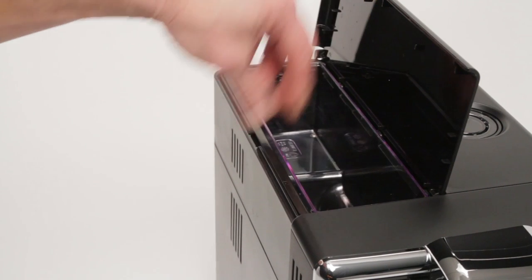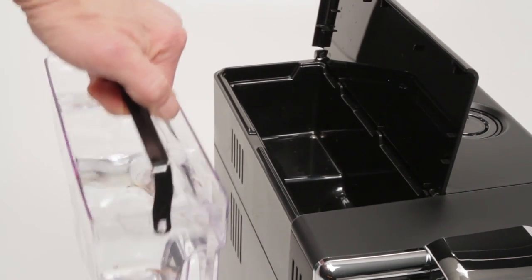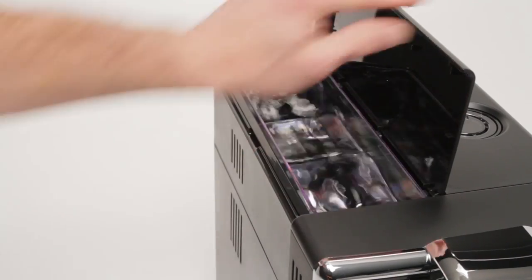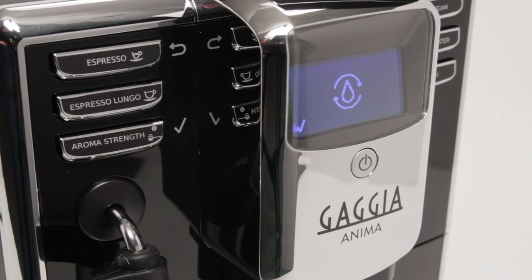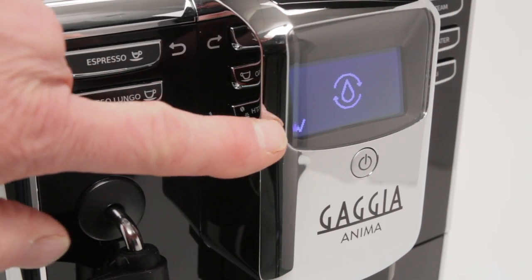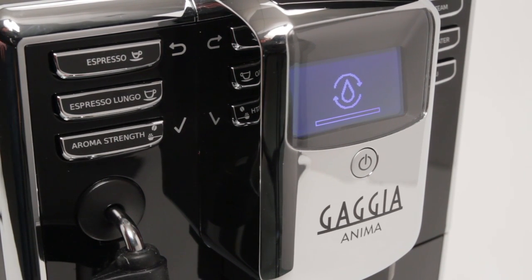The water reservoir is located under a door on the left side of the machine. Prior to first use, rinse the reservoir and fill with water, then replace the reservoir in the machine. Press the standby button to turn the machine on. The display will show an icon with a water drop and circular arrows and a check mark at the lower left. Press the aroma strength button next to the check mark. The machine will prime the internal water circuit and may dispense water from the hot water spout and the coffee spouts as it primes and continues to warm up.